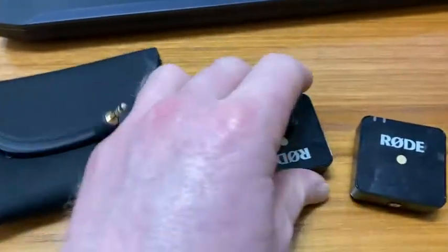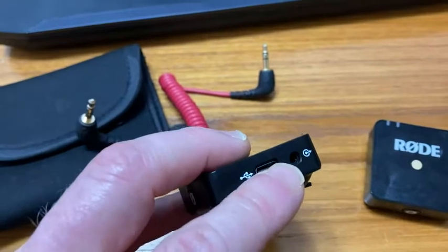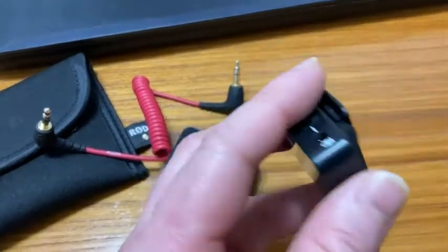It comes with these USBs that you plug in right here — you plug something in here, and then the other end is a USB. I just plug it into my laptop and charge it that way. It charges pretty quickly; it doesn't take forever to charge.